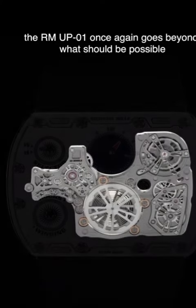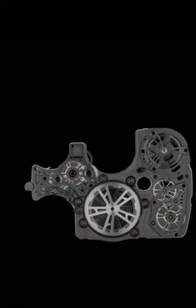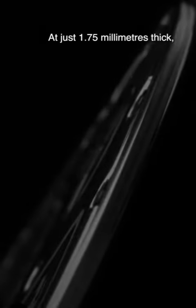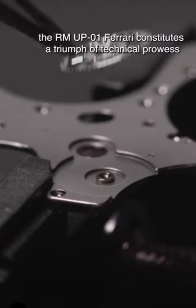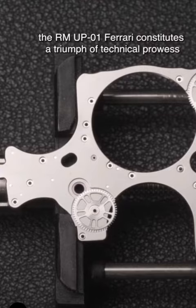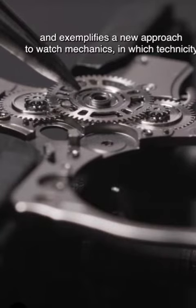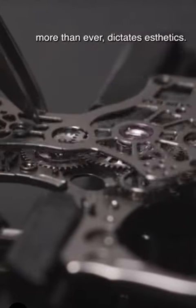The RM-UP01 once again goes beyond what should be possible by taking up the ultra-flat challenge. At just 1.75mm thick, the RM-UP01 Ferrari constitutes a triumph of technical prowess and exemplifies a new approach to watch mechanics, in which technicity, more than ever, dictates aesthetics.